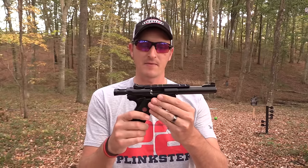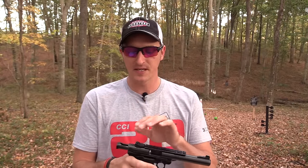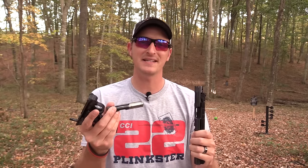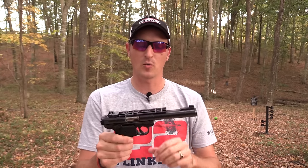First, let's look at the Mark 4, since it is the newest. This is the Target model I have in my hands. What has attracted so many people to this pistol since its release is how very easy it is to take apart and clean — unlike its predecessors the Mark 1, Mark 2, and Mark 3.